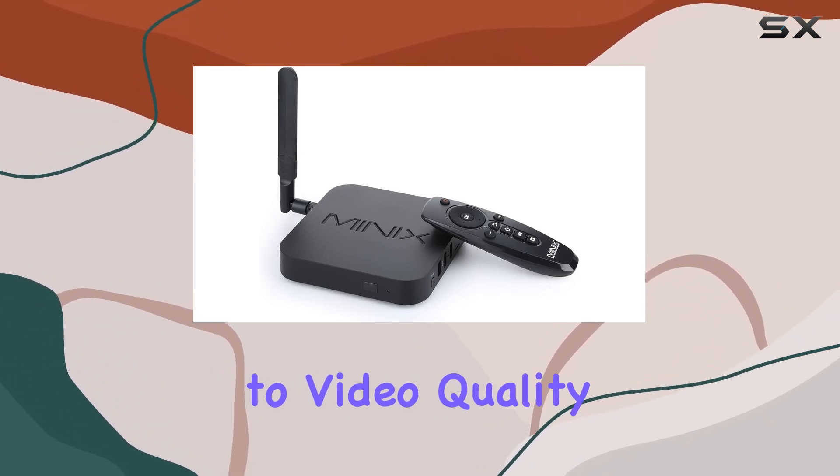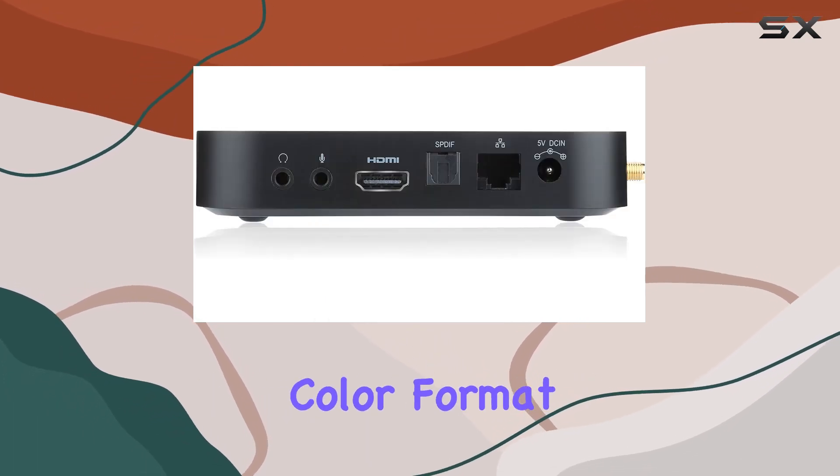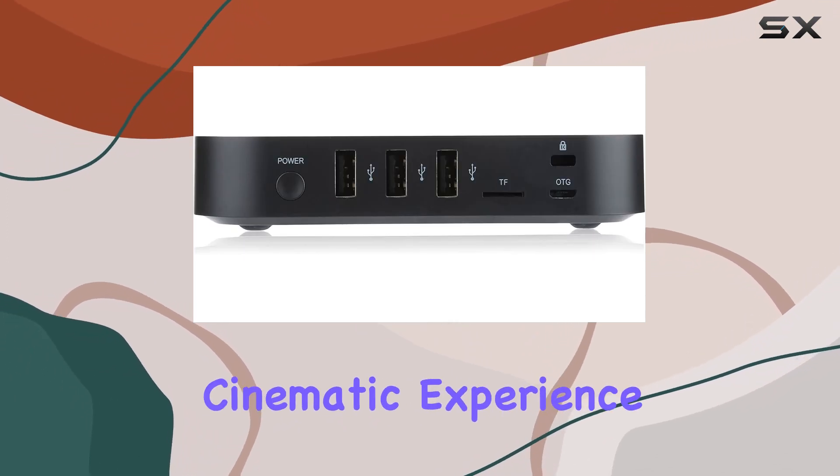When it comes to video quality, the NEO U1 doesn't disappoint. Supporting up to 10-bit color format and delivering 4K resolution at 60 frames per second, this media hub provides an immersive cinematic experience.